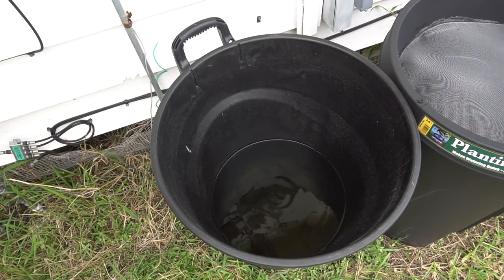Just like that, I can remove this lid and as you can see there's plenty of water collected from the roof. I can now use this water for gardening.